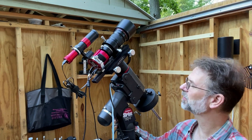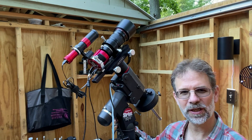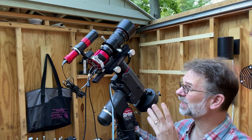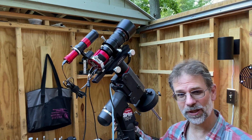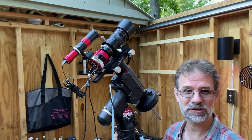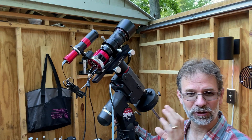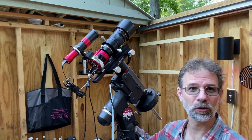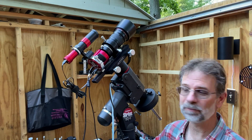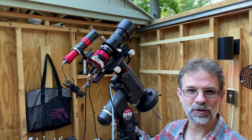This adapter is manual, so I still have to do the focusing manually. There is a company called Astromechanics that makes an electronic version where you can connect it up to the computer and use Nina to do autofocusing, because you're using the camera's internal controllers. That seems pretty cool, but I've had really good luck with this adapter and I don't mind focusing manually.